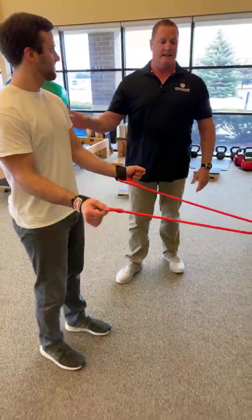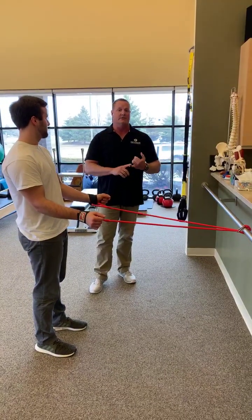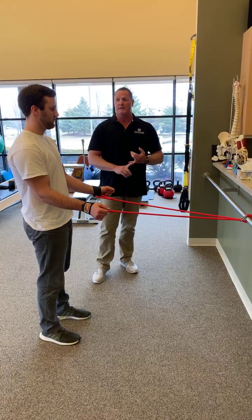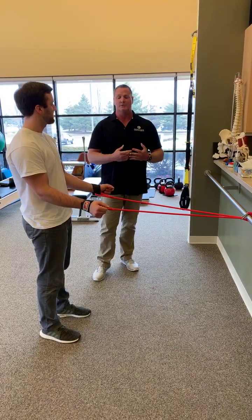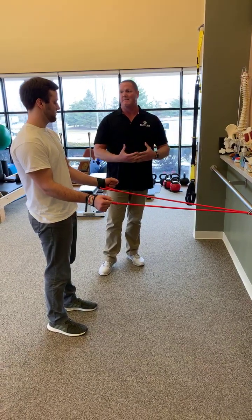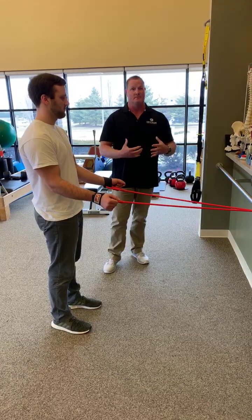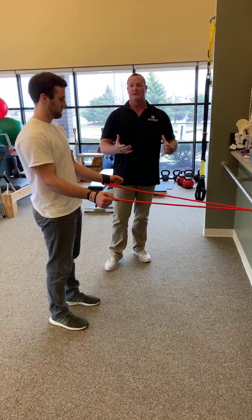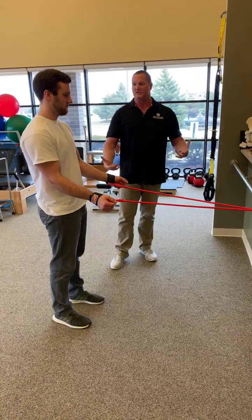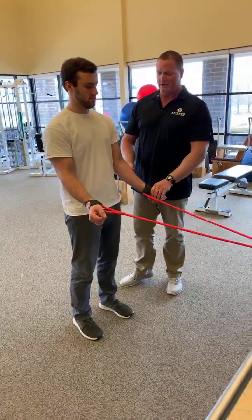The number of reps that you do is going to be individual to you. Some people might need 10 or 15; some people might need 30. It just depends. What you're going to do is put on enough resistance that you can go through the movement and feel like your muscles are working and firing, but it's not meant to be an extensive workout. It's just meant to get the blood flowing and activate the muscles. So you have to listen to your body here — it's going to be a little bit of an experiment. You'll get the hang of it as you go through it.